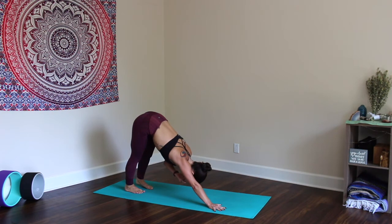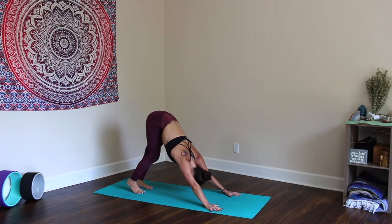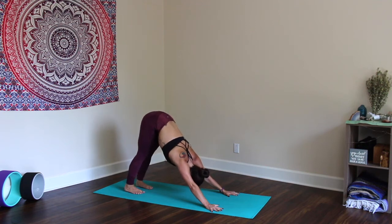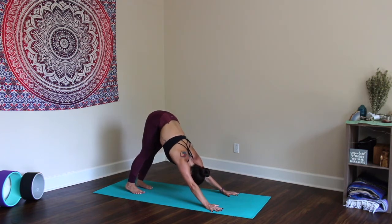Take that pause, take that break. Shake the head yes and no. Congratulate yourself on how strong you are for making your way to your mat today for this short practice.